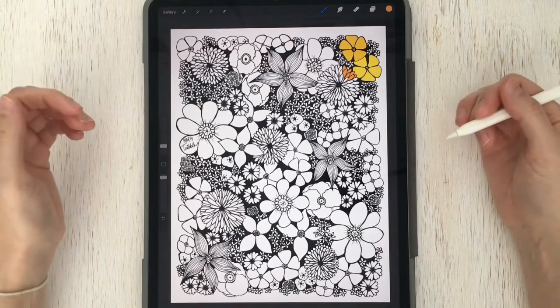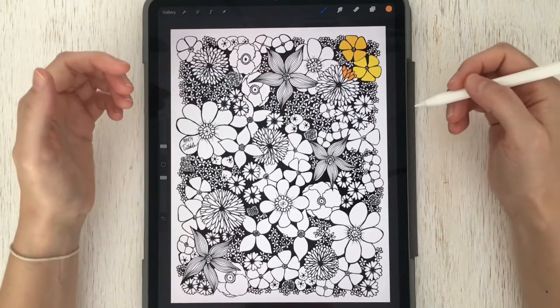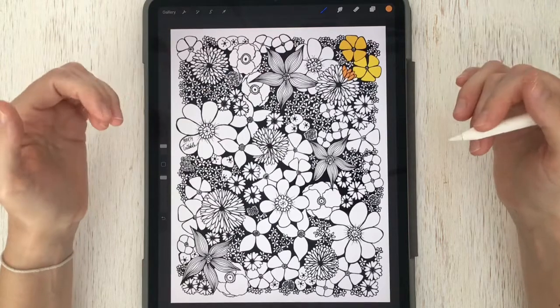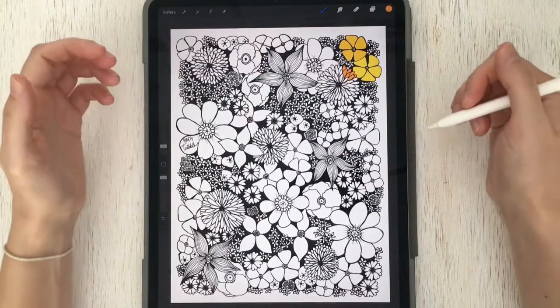I'd love to see what you do with your coloring page, so post your completed project on Instagram or Facebook and give me a tag so I can celebrate your work with you. Now I'm going to get back to coloring and finish up this page. Head over to my website martytribble.com and join me for more classes and art tutorials — happy coloring!